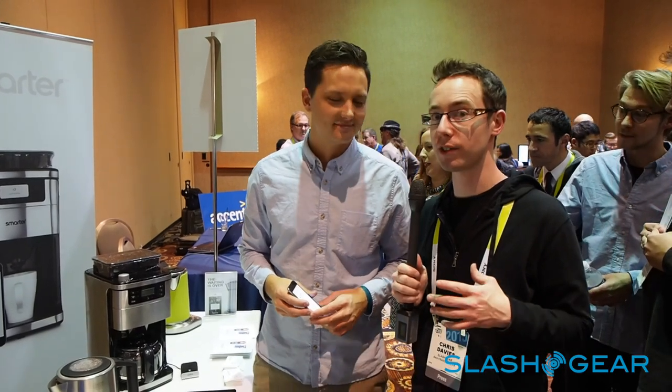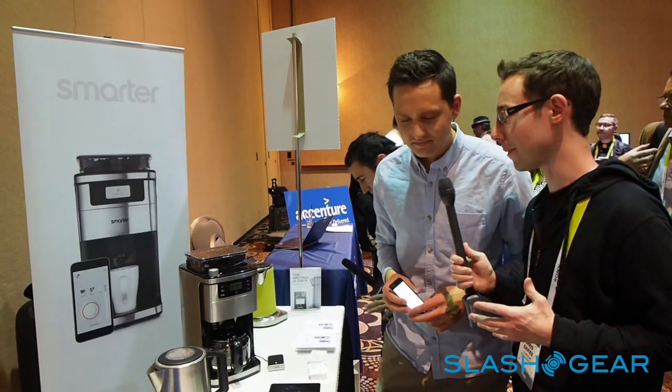Hi, this is Chris Davis of Slash Game. I'm here at CES 2015 with Christian Lane. He's the founder and CEO of Smarter. They're launching their new Smarter coffee maker. Christian, what's the idea behind the new Smarter coffee maker?